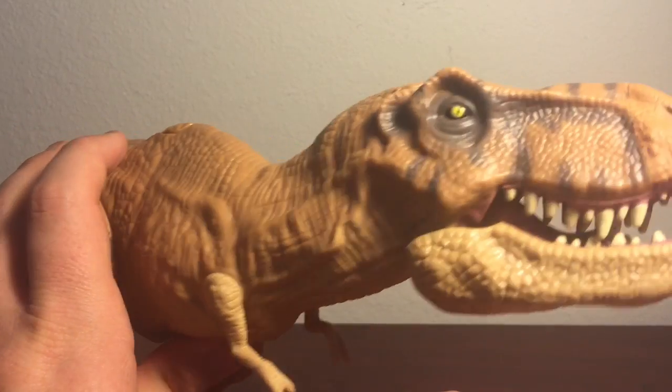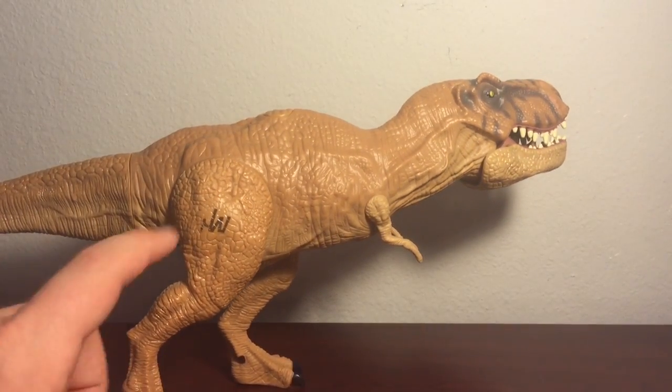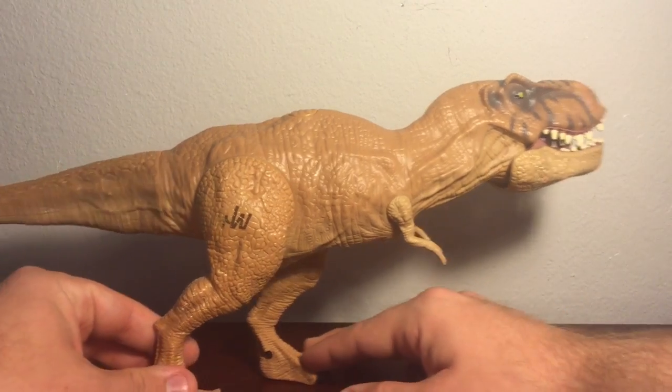Before I forget, they actually did paint the eyes. It does sport the Jurassic World logo on the right leg, like a standard Jurassic Park toy.